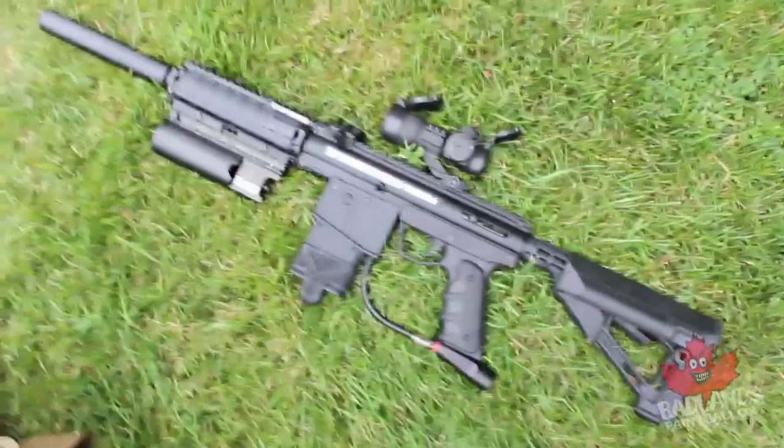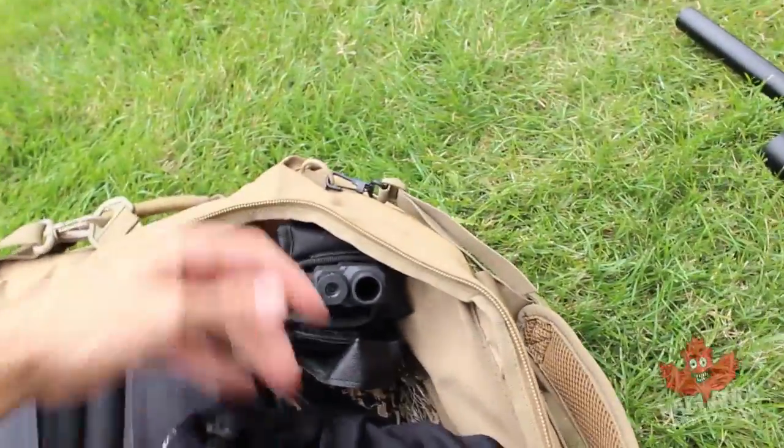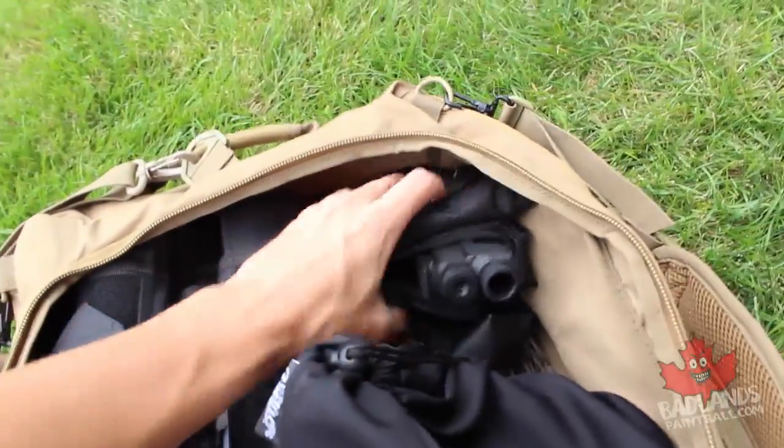If you're just getting into milsim paintball, you might also want to consider mag-fed paintball. This Killhouse Omega is hopper-fed, but you can run a mag-fed platform instead — just swap out the hopper for spare magazines, swap your vest for one that carries those magazines, and you're good to go. Off the start, you want to have a cool-looking paintball gun like the Killhouse Weapon Systems Omega.